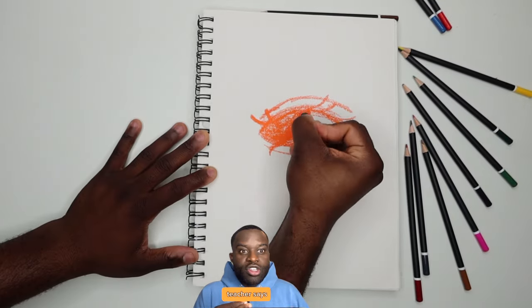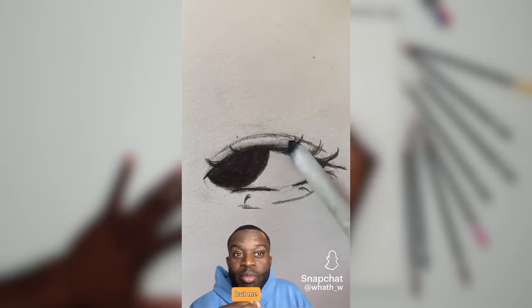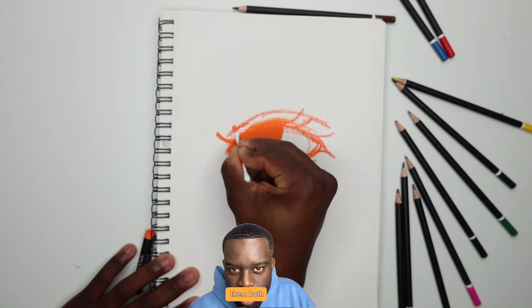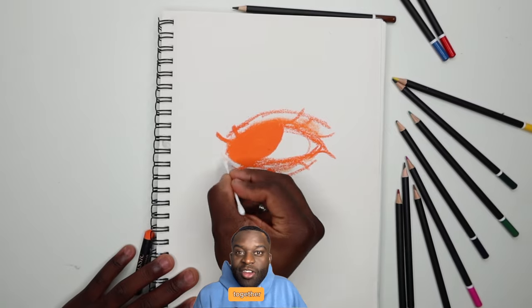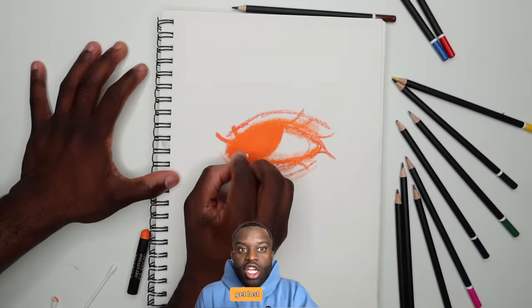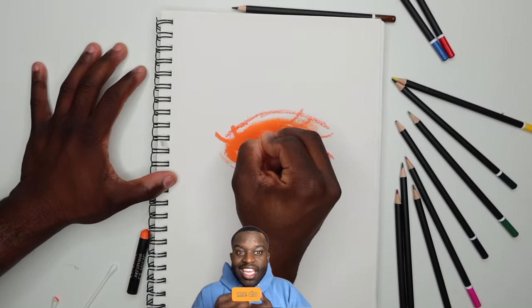The teacher says you draw one at a time, but me personally — I'm doing them both together because my hand is going to forget what I did, it's going to get lost. So if you're like me, do both.